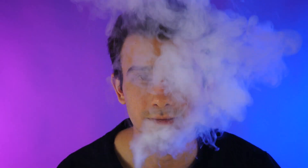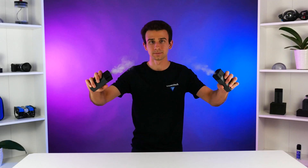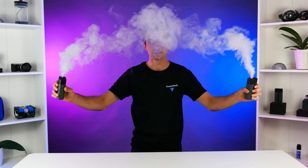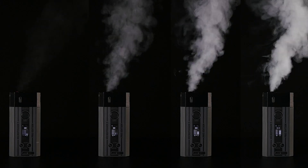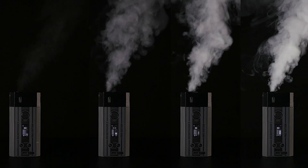Just like your traditional smoke machine, the Microfogger produces completely non-toxic smoke that is safe to use around actors and audiences. But unlike those traditional machines, there's absolutely no heat-up time. The second you turn the Microfogger on, it's ready to go, and you're also able to adjust the smoke density so you can use it as both a hazer or a smoke machine.